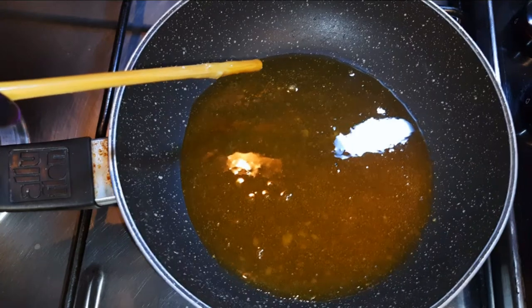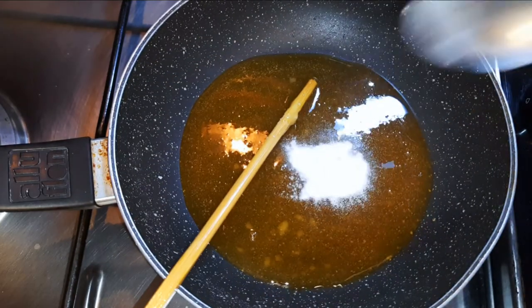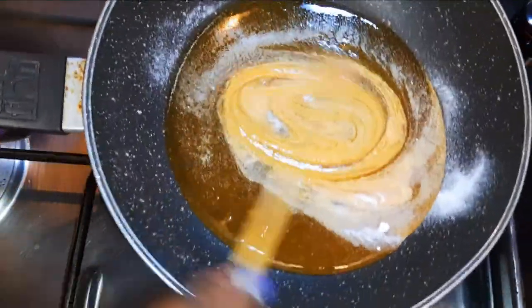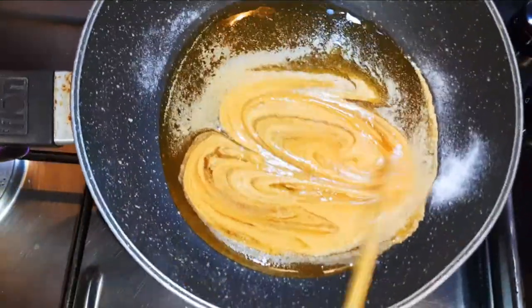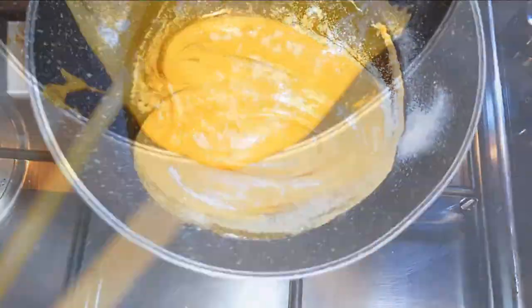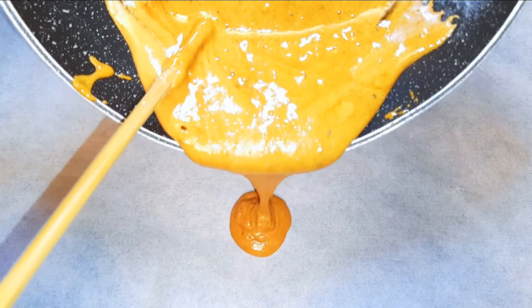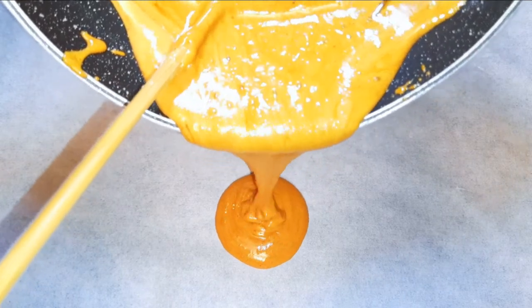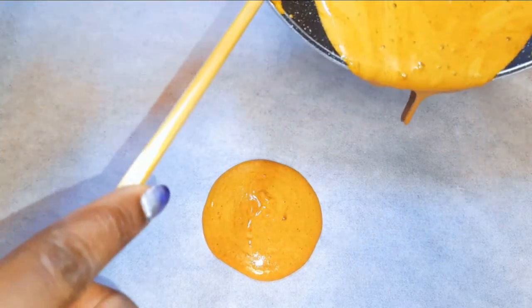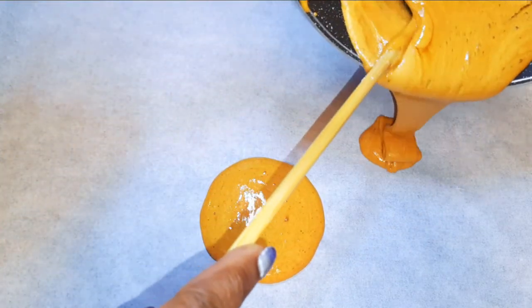I'll just go ahead and put on the flame. I will drop in a pinch of baking soda — this is about half a teaspoon — and I'll give it a quick mix. Now I'll pour it onto my greaseproof paper. I must say, you must do this in bits as it dries so early and it's going to be hard before you can even shape it up.